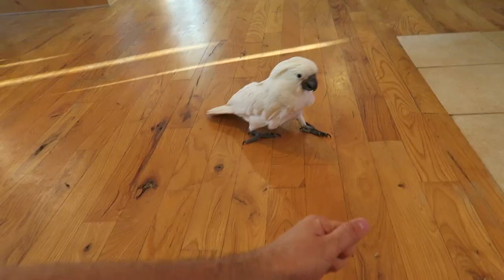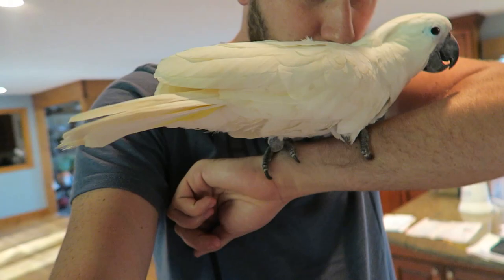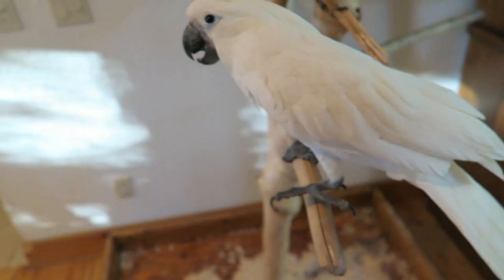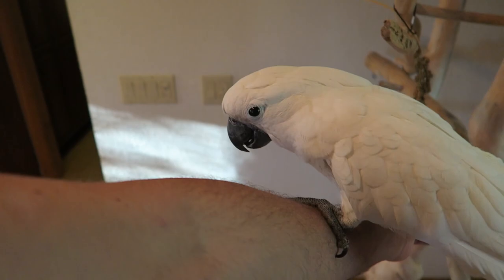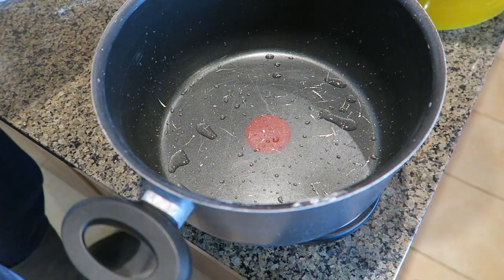Gemma, what are you doing? You flying down? Come on, get on my hand. Good job. You got bored over there? Go back on your tree. Don't be bored. You want to hang out with me today? No, go back on the bench. Go up here if you want. There you go. Go play over there.